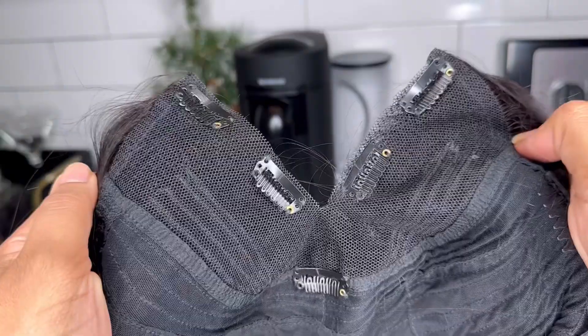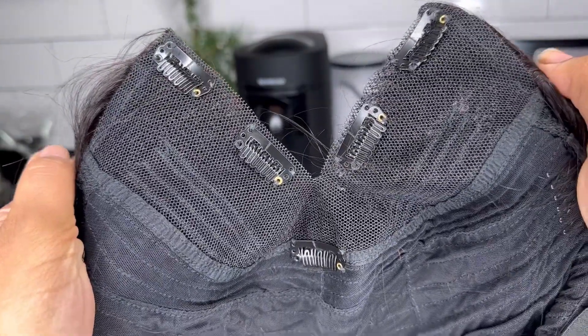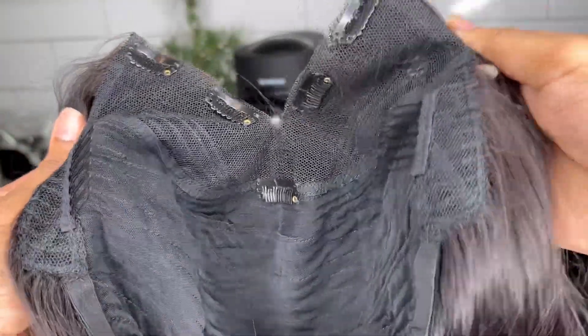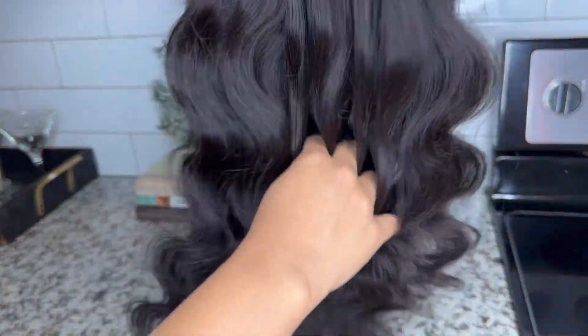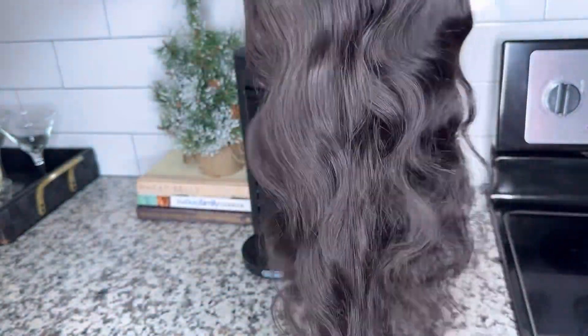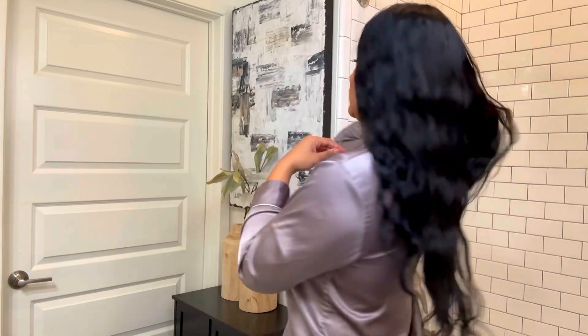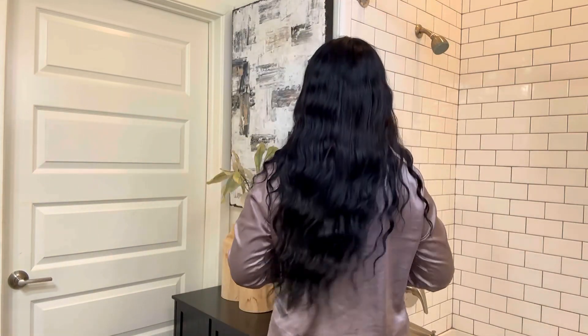This hair has a lot of body and is very beautiful. On the inside you'll see combs on either side of the parting, and it comes with adjustable straps in the back. I always love to run my hands through the unit to check for shedding right off the bat, and as you can see there is no shedding. I went ahead and dyed the unit because I love a nice jet black, and this hair took the color perfectly.